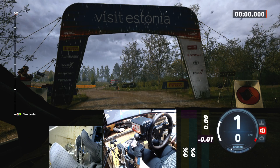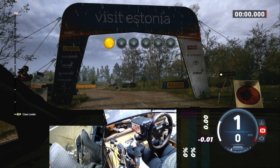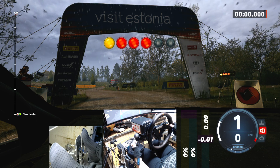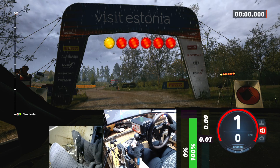Starts 4 left, crest, good luck. 5, 4, 3, 2, 1.